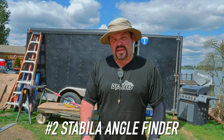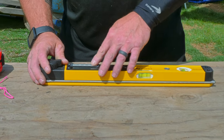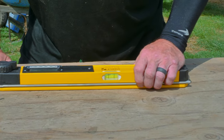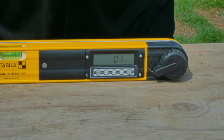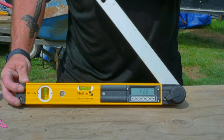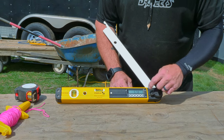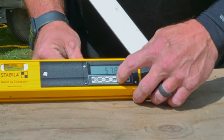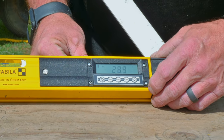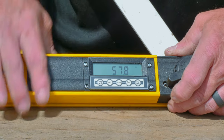Another cool tool in my arsenal is a Stabila angle finder — this is number two on my list. It's a really cool tool I found at a trade show, I think it was at JLC Live. It's a digital protractor. Regardless of whatever angle you need to find, it tells you what angle you're at. And if you need the half point of that, you hit this button right here and it'll tell you the exact half point of whatever that angle is, which comes in handy when you're doing miters.